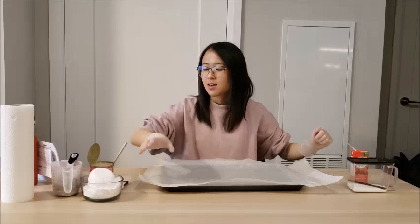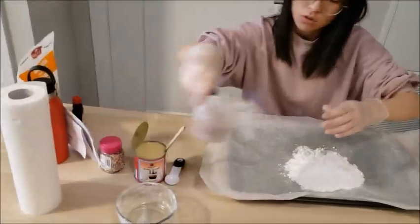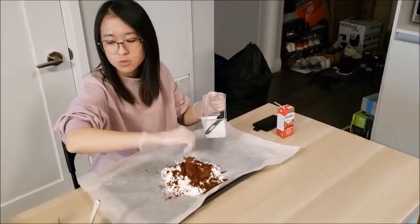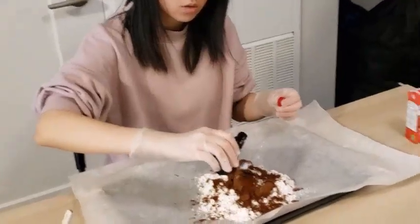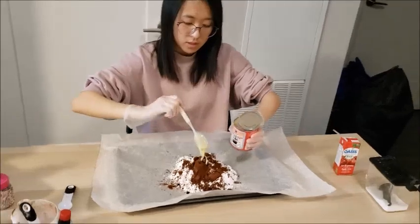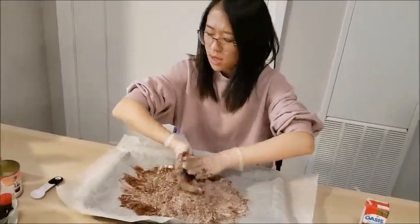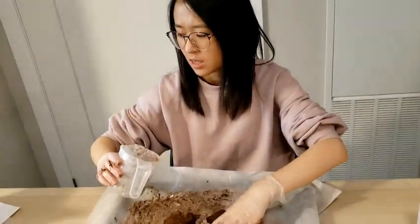I'm so glad I have gloves on! Now I'm gonna add in half a cup of nuts — it's a mix, so I think there's raisins in here. Whatever, I think it'll work. A few moments later...